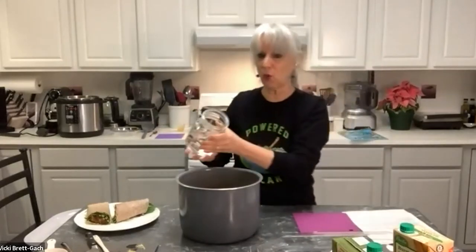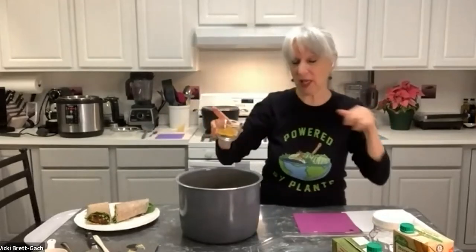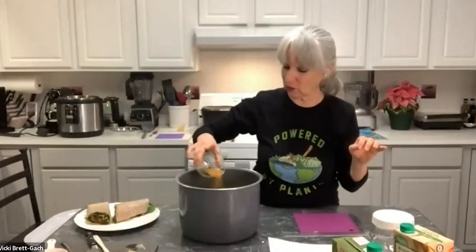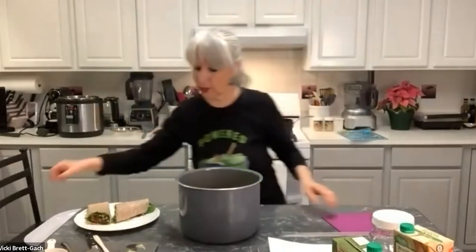Now all the seasoning — I have mine ready ahead of time. Like Michelle, you could put it into jars if you make this every week. This includes about a tablespoon of cumin, some turmeric (a wonderful anti-inflammatory), coriander, salt and pepper, and some curry. You can leave out the salt if you choose. That's it — a big pot ready to go into the pressure cooker.